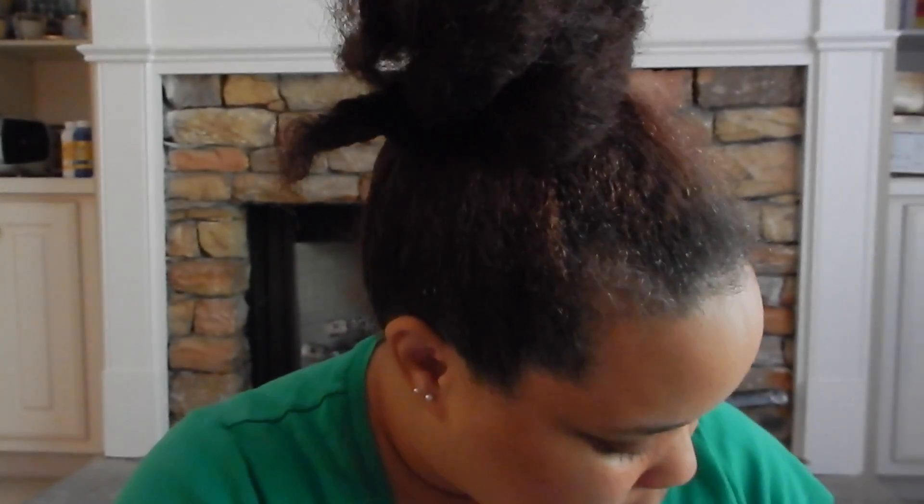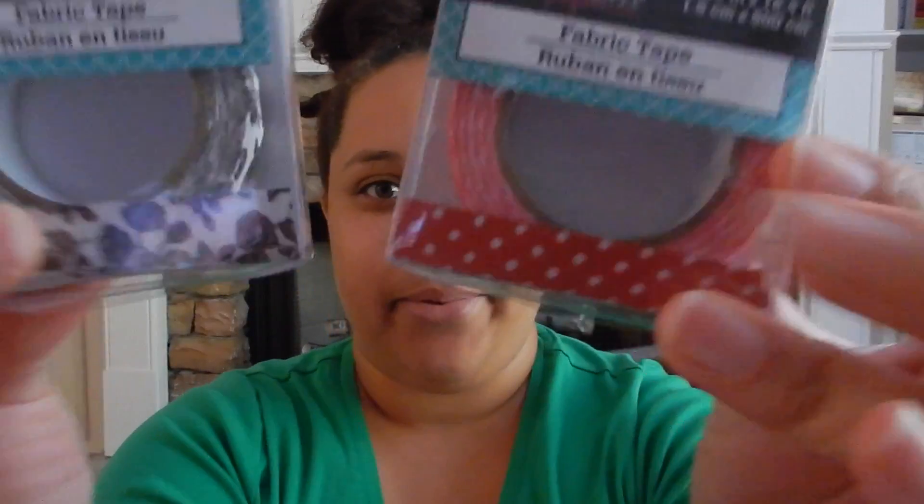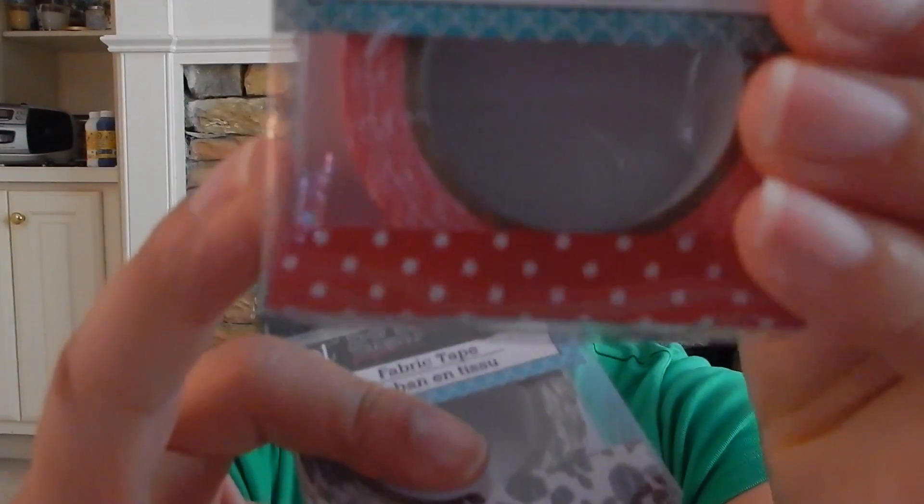So I picked those three stamps up, and I also picked up some washi tape. They only had these two that I liked — everything else just wasn't my style or taste. Actually, I thought I had a purple one. Maybe it's in a different bag. So I got the red and white polka dot one and then this one's like a flowery type thing.